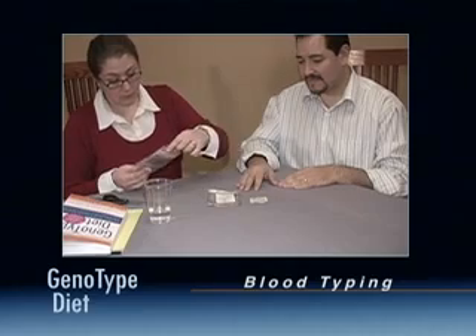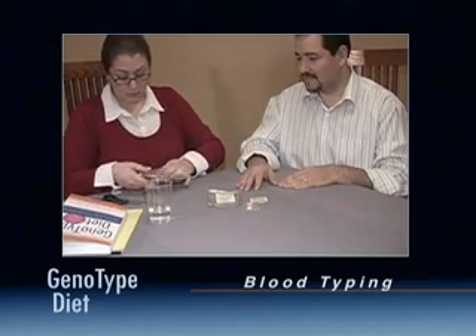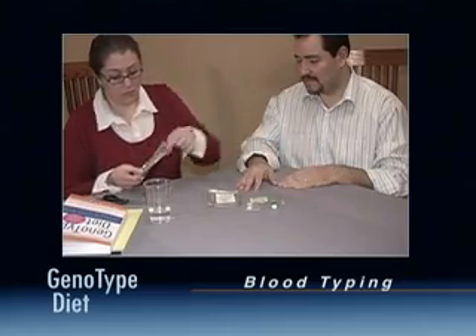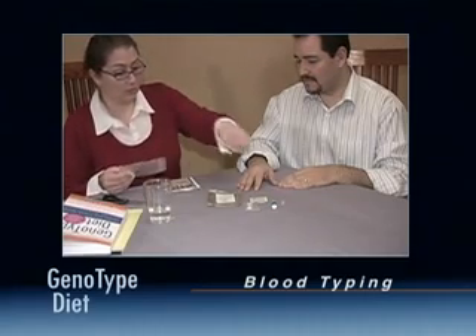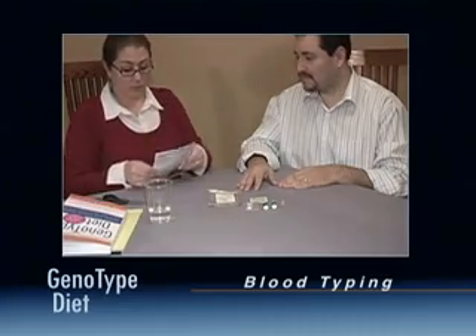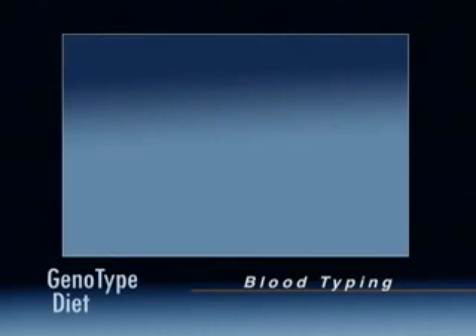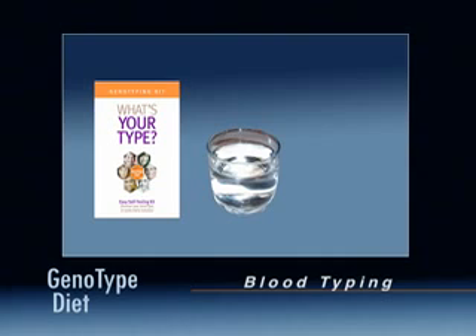You may already have this information — perhaps you've donated blood at work or have this in your medical records. However, do not rely on the memory of relatives or military records, as these can sometimes be incorrect. To perform the test, you will need a home blood typing kit, a small glass of warm water, and a scissor.